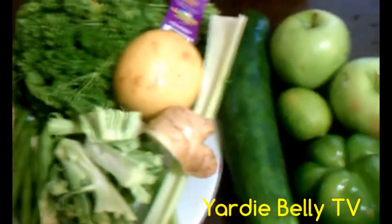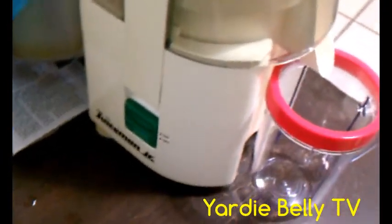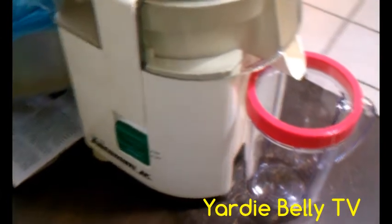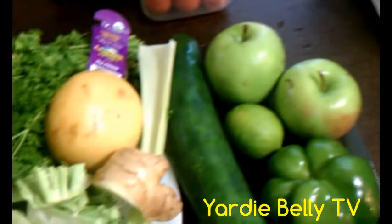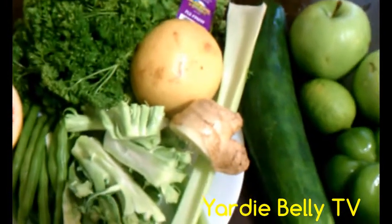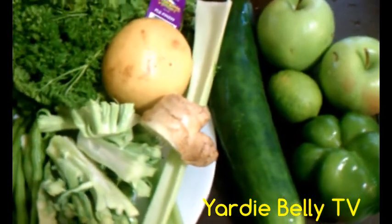We also have two Granny Smith apples. Pretty much all of this we will cut up into smaller pieces and add to our Juiceman juicer. It's a relatively old one from back when Juiceman was around, but it is trusty and working well. We try to juice at least once a day here, based on the availability of ingredients.